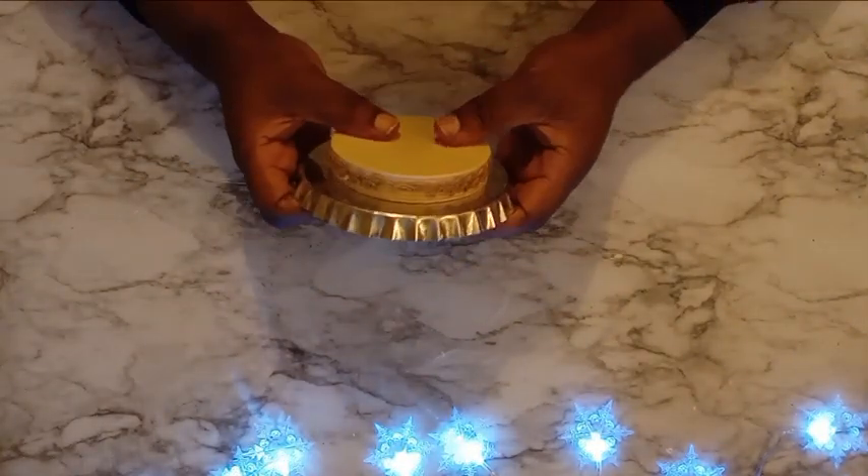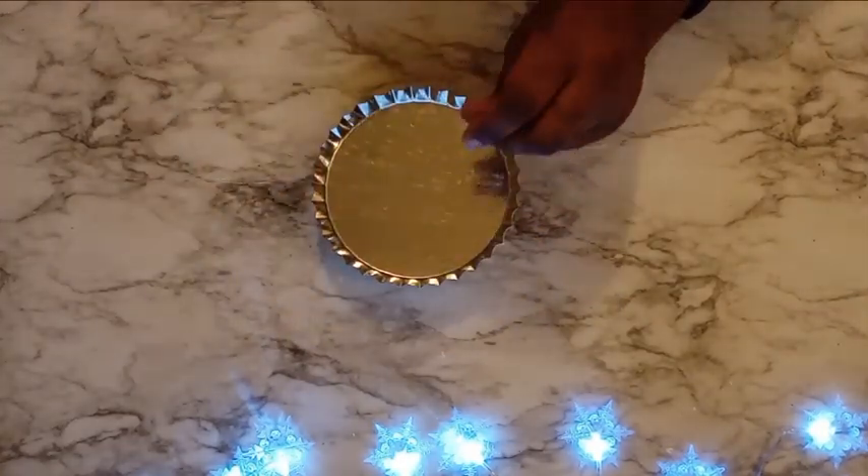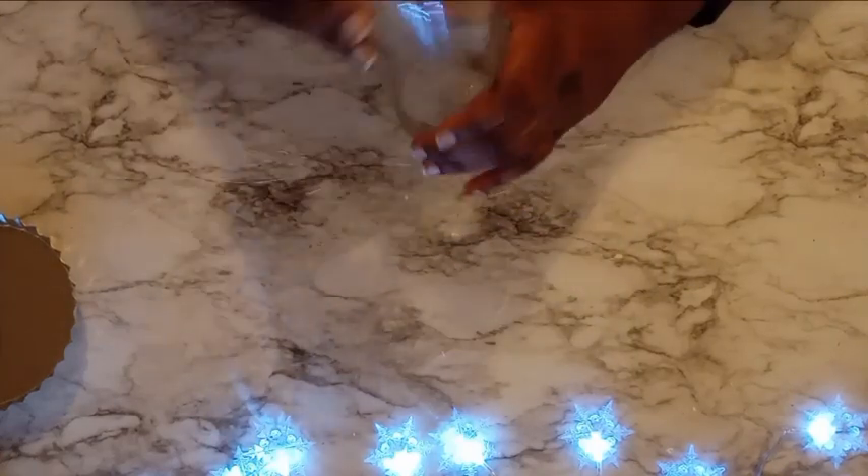So now that the sides of that wooden piece have been covered, I'm going to go ahead and attach that to the bottom of my miniature pie pan, as you see, using simply hot glue. You can use a strong adhesive if you would like.